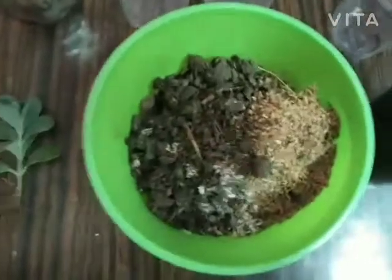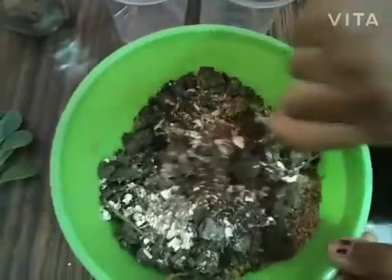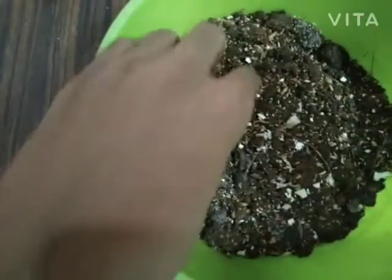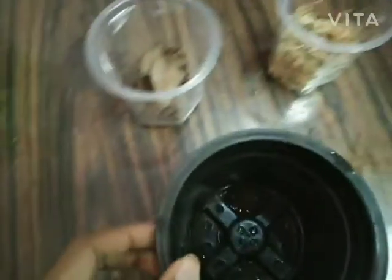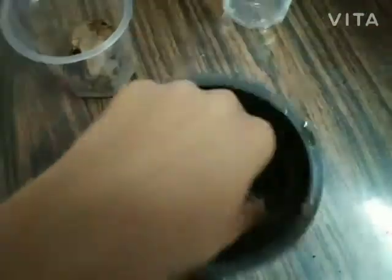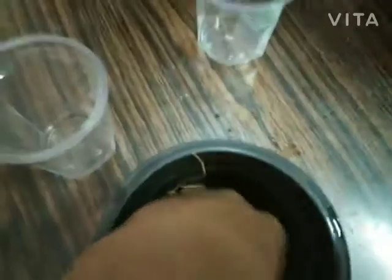Now I'm mixing it. I've mixed the mud and it has become soft and fertile. Now I'm placing coil and dry leaves at the bottom of the pot, then putting the mud in.